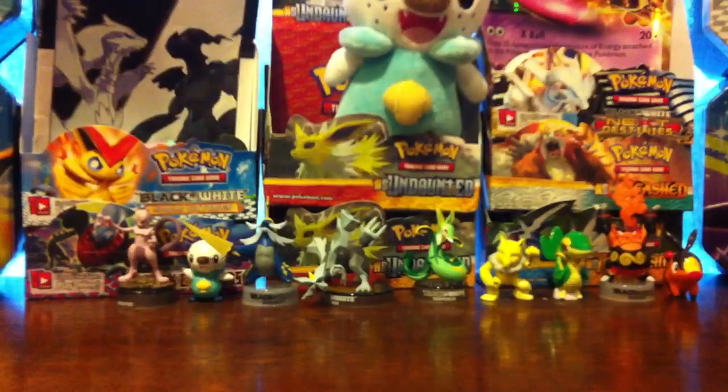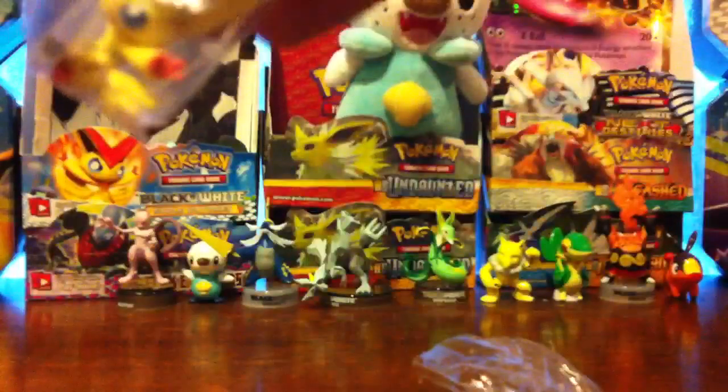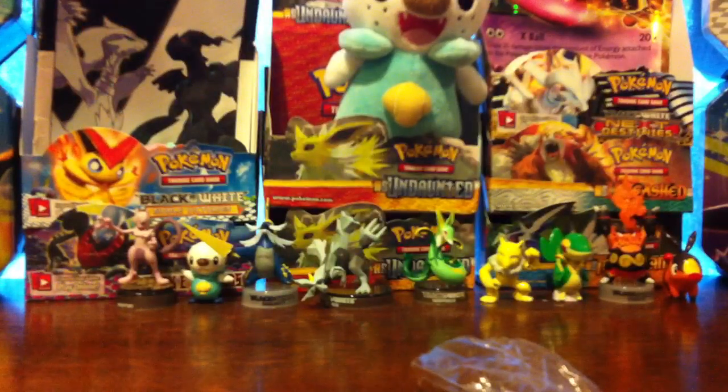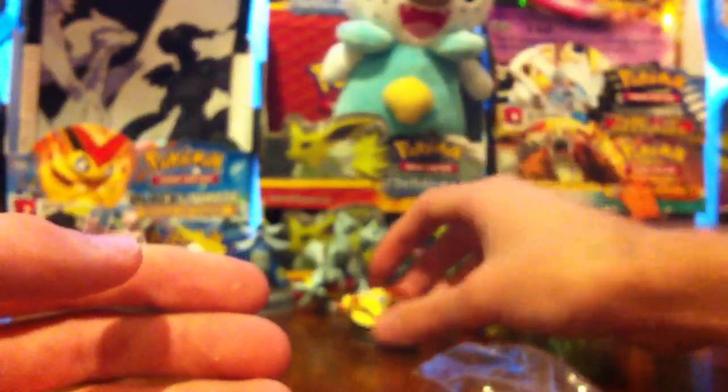I guess we don't have to open them in any particular order because they're all the same thing. Let's put the Victini figure together, put it on its stand and everything. I don't know why that's there but I'm not going to touch it. It went flying away. I don't know how this thing goes on there. Oh well — here's the figure, I'll figure it out later. And then the base right there. I'll deal with that later and just put that in the back.